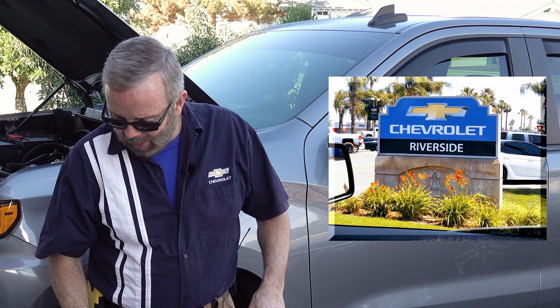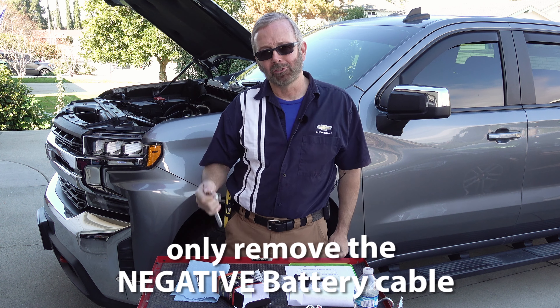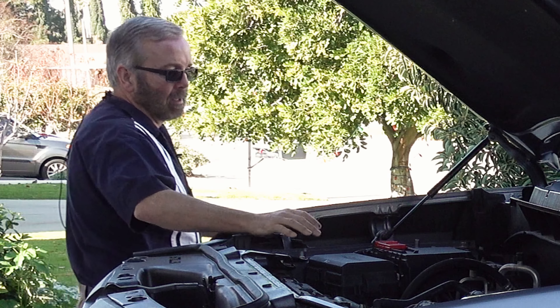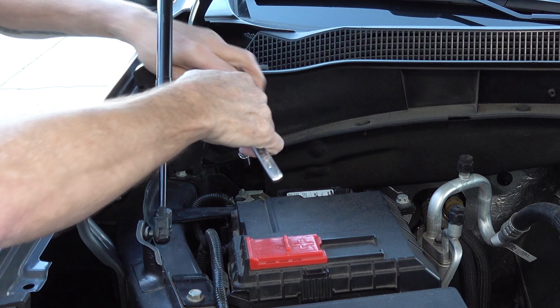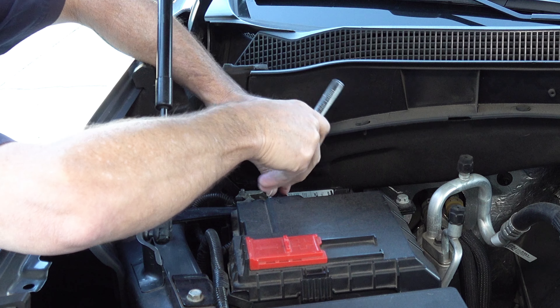Make sure the OnStar light is off before you disconnect the battery, because if the OnStar system is on it will drain the battery in the OnStar system and you'll have to take it to the dealership to get it replaced. So first, go ahead and remove the battery terminal. You're also going to want a towel to wrap around the battery terminal. Take your 10mm socket and just loosen it a little bit.